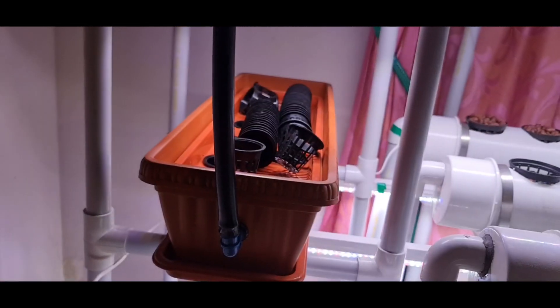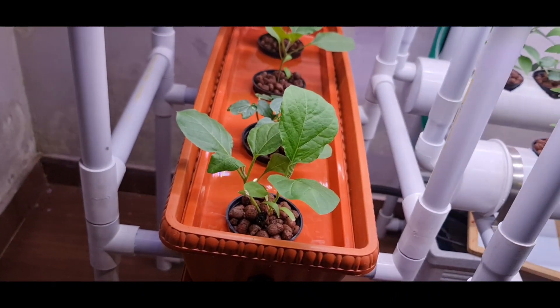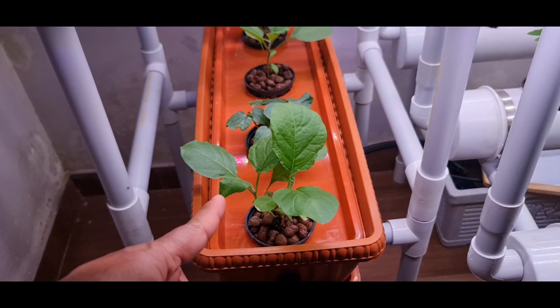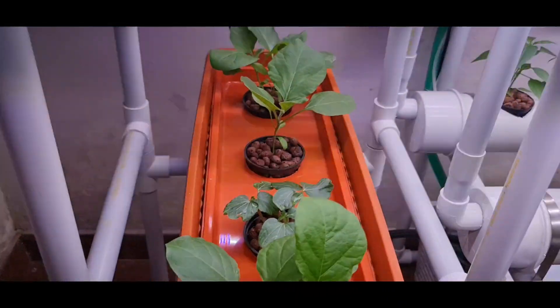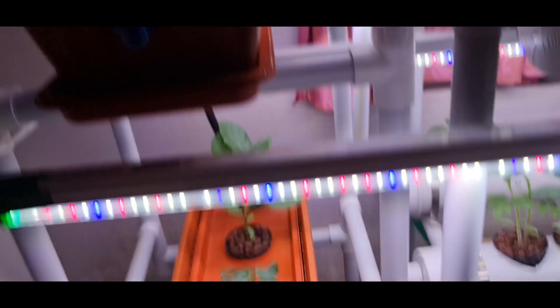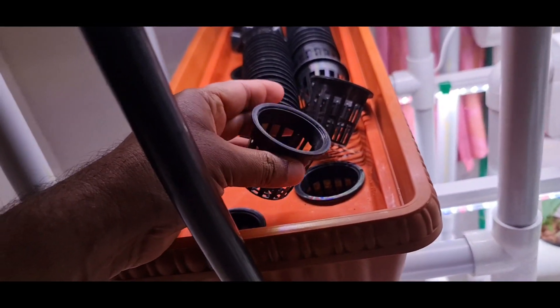I also bought 2-inch pots. These are 3-inch pots which can be used for bigger plants. This is a brinjal plant, and that is the lady's finger plant you can see. They need a little more support, so I transferred them to a bigger pot. The 2-inch pots can be used to grow green leafy vegetables.